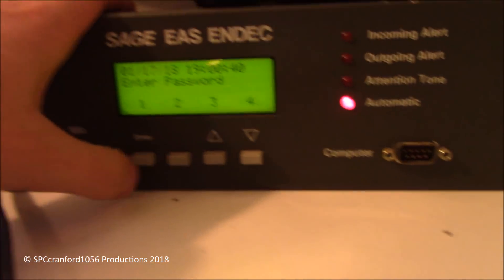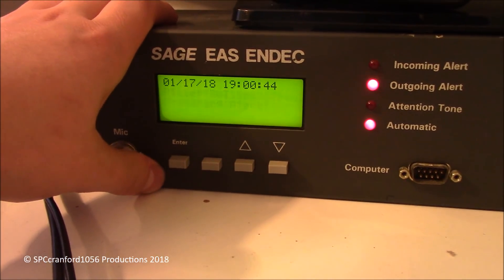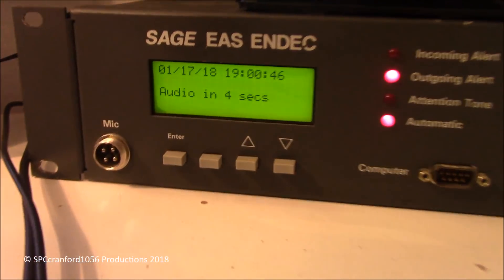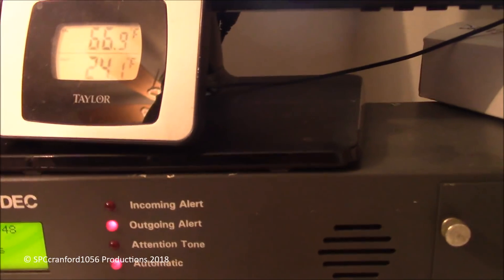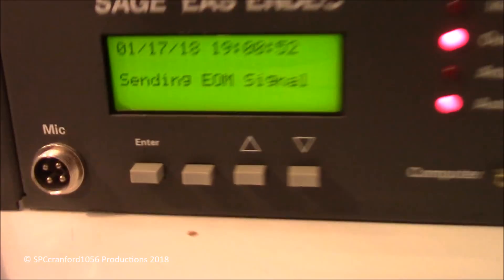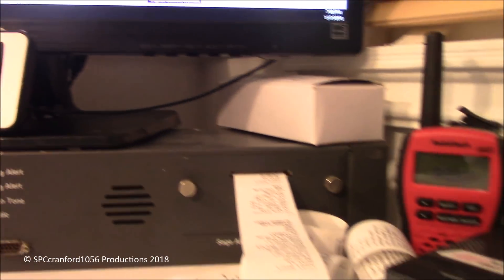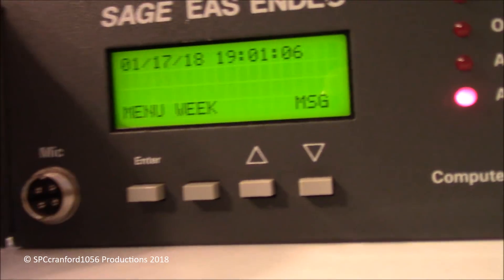I'm having issues with the speaker, but I'll show you anyway. So here's how we do the weekly test. Usually the tones will come out right about now, and it's still in the ELM. Right now it's just printing the thing. I know it's kind of boring without the actual noises, but I'm going to demonstrate how you would send out an alert.